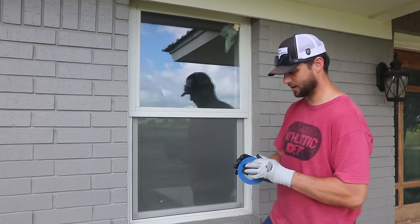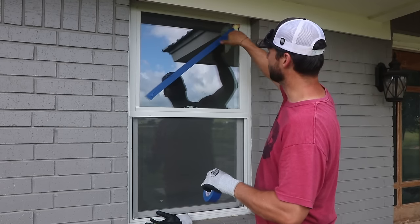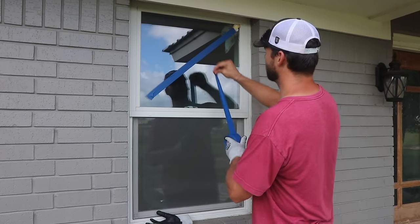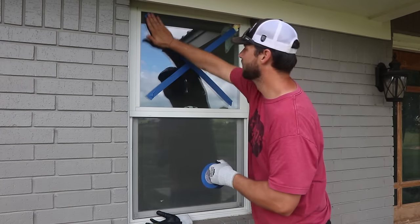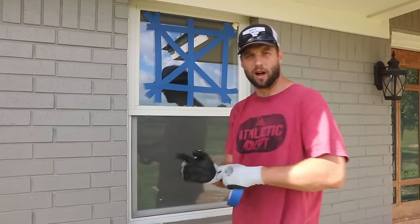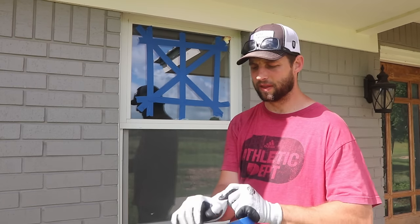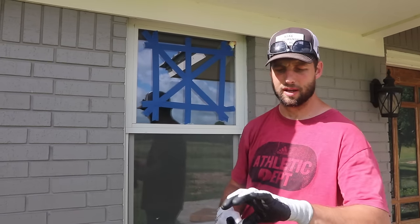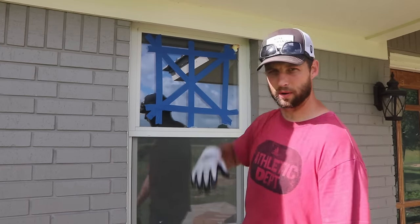I'm going to tape off the outside here. When this window breaks — and it will break as I'm pushing it out, because we've already got some broken shards — it's going to try to spiderweb, and we don't want it to shatter and fall out. So I'm just going to do a couple of quick X's over it to hold this window together. Also, you want good gloves. These are puncture and cut resistant gloves specifically made to prevent getting cut — they've got fibers that keep glass from cutting you.